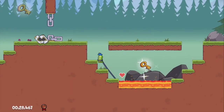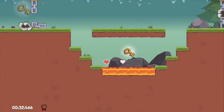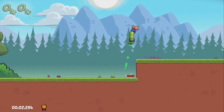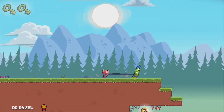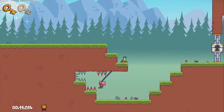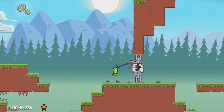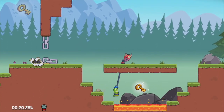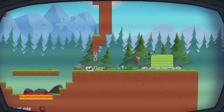The game controls in Tied Together are fairly simple. You use the D-pad to move back and forth on the screen, the B button makes you jump, and the A button makes you punch. The punch is pretty integral to the game for two main reasons. One, your friend is going to piss you off quite a bit through these 40 levels, so it's nice to be able to punch them every once in a while. And two, if your friend gets hurt and knocked unconscious, the only way to regain consciousness is to get punched in the face — which, to be honest, is pretty satisfying.